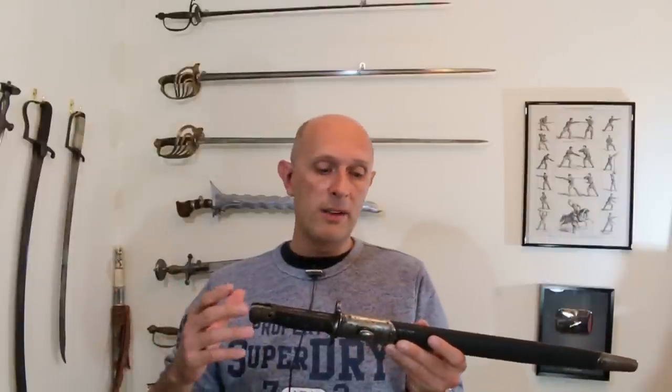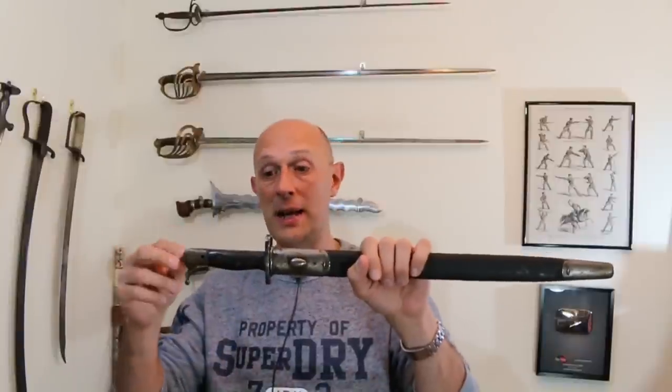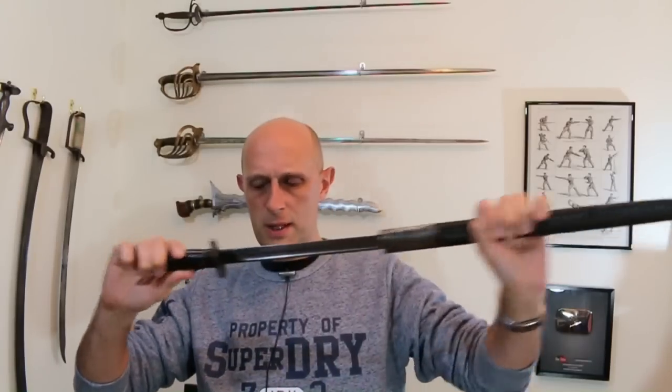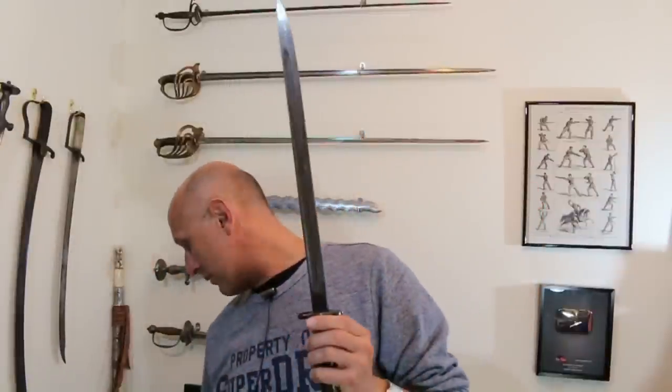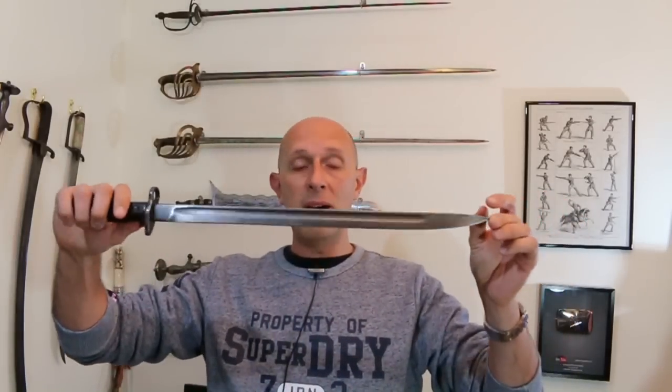I've also explained the relative strengths and weaknesses of bayonets compared to swords. An interesting question that came up from several people was: are bayonets any good as fighting knives? What I'm holding here is the SMLE bayonet that goes with my SMLE rifle. It is fairly long — a 17-inch blade. This is the 1907 pattern.